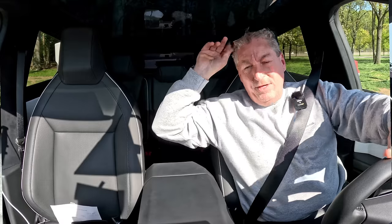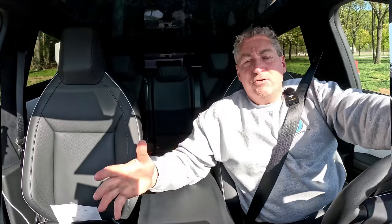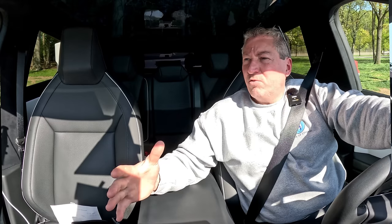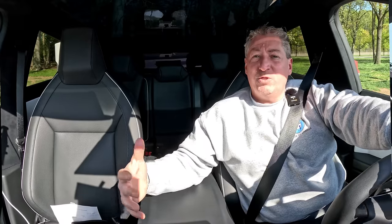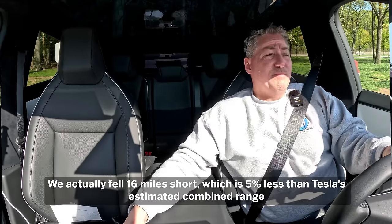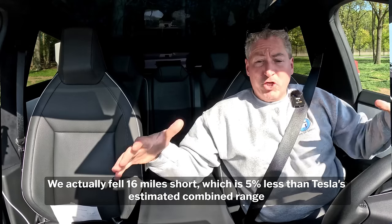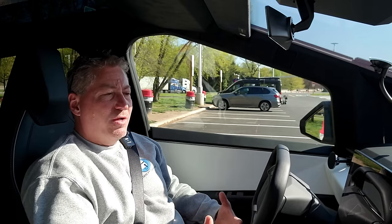We didn't hit the 318 miles — that's Tesla's estimated range, not yet EPA certified — but I never expected to. I've range tested so many Teslas and I typically finish 10 to 13 percent less than the combined EPA range rating. Here we fell 18 miles short, which is about 6 percent less. That's a huge win for the Cybertruck. 302 miles at 70 miles an hour in a 6,600-pound truck is really impressive.